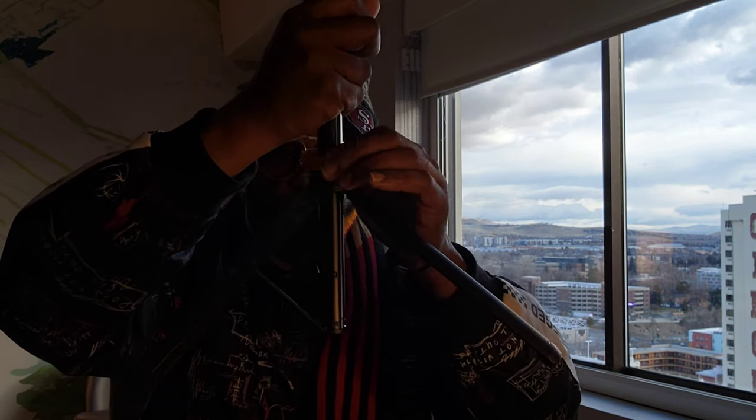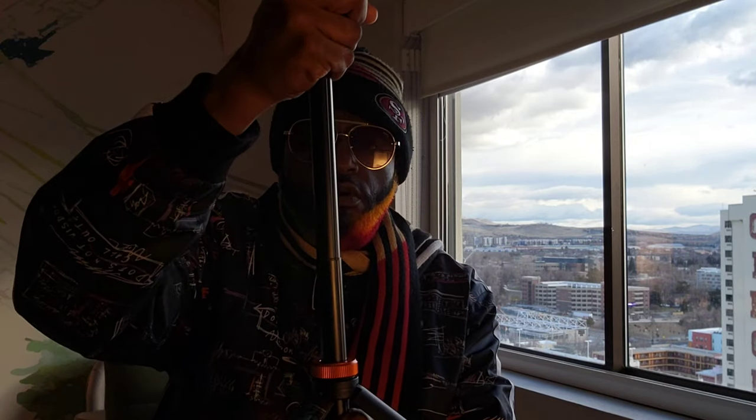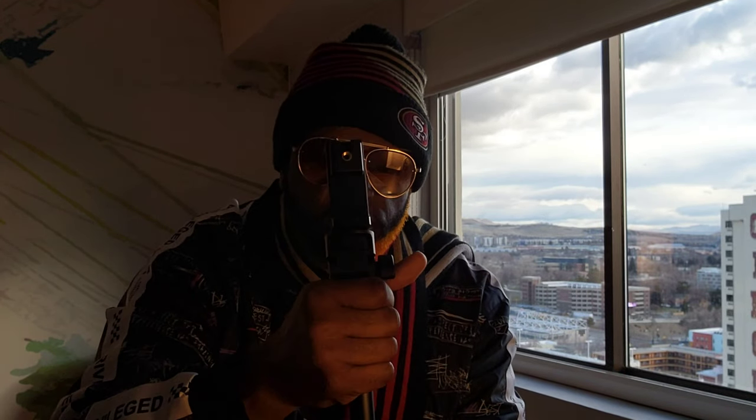Here's the ring that you tighten it with. If you want to go all the way up, you want to tighten it first, then stir it.